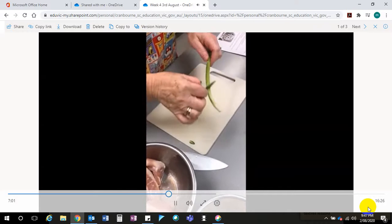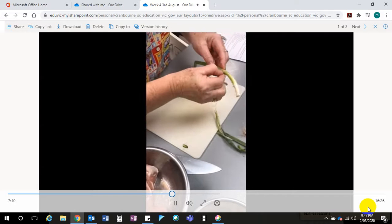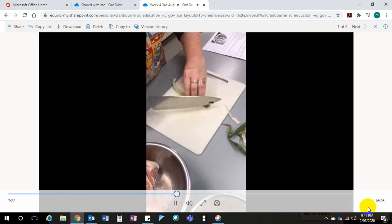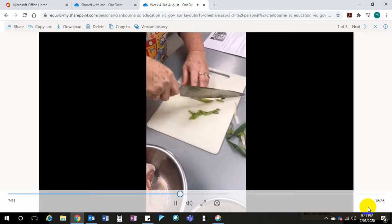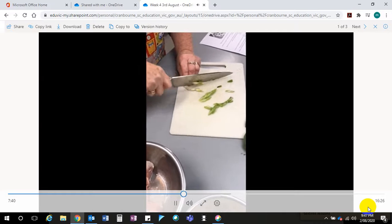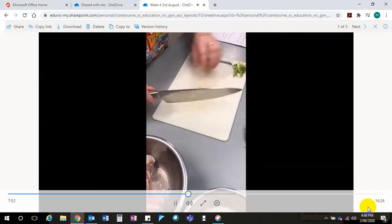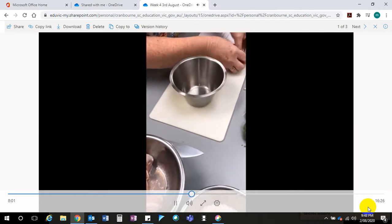Now we have our spring onion. We get rid of the bottom and peel off the top layer — it just peels off. See, peel this layer off because it goes stringy and rubbery when you cook it. This is a bit of a sad-looking spring onion so I'm just going to cut up to here. I'm going to cut it on the diagonal, mainly for presentation because it looks really nice. I'll put it in a bowl because I don't want cross contamination with my chicken.